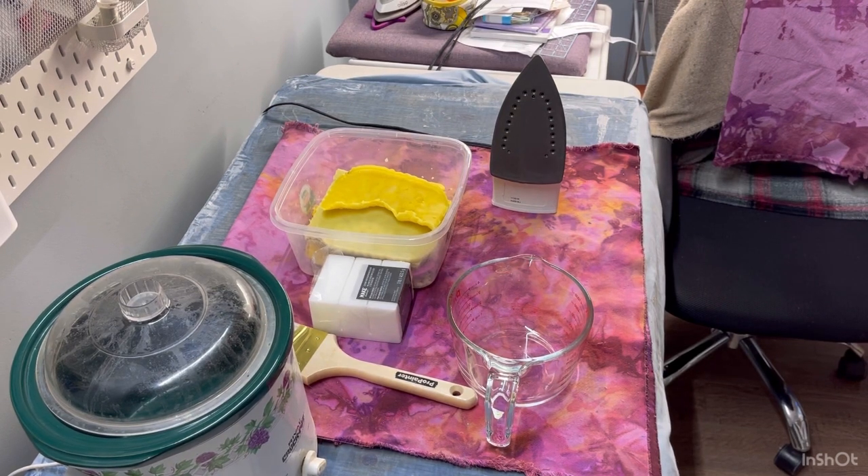Hi everyone! As promised, I decided I'm going to do a little video about how I make my own waxed canvas. I'm going to go over a few supplies that you might need, and then I will get my wax melting. I'm not going to show you the dyeing process in this video, but I will show it in another video. This is my hand-dyed canvas — it was white canvas that I purchased and I did a tie-dye method on it, and I'm going to wax it so I can make bags. Let's get started with some supplies.